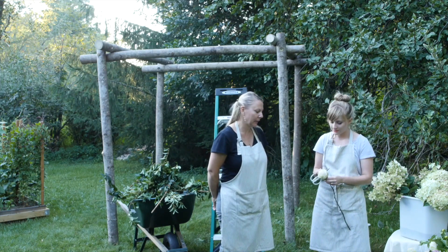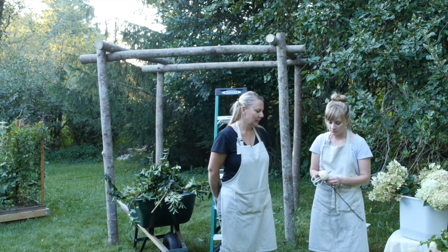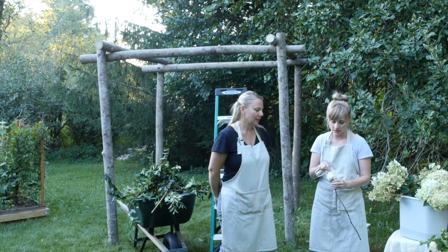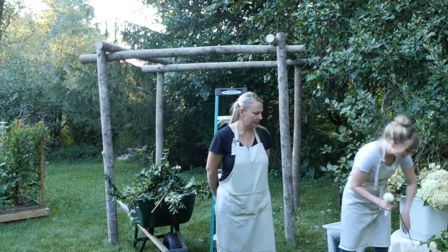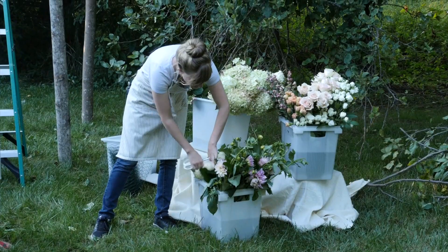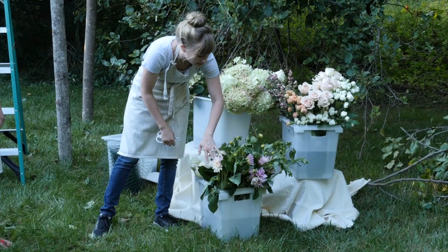They smell really good. They told me they open really well. They just came in recently so they haven't had a chance to fully open, but this is what they look like at the moment — they have a nice peachy pink undertone to them. And I have some cafe au lait dahlias.